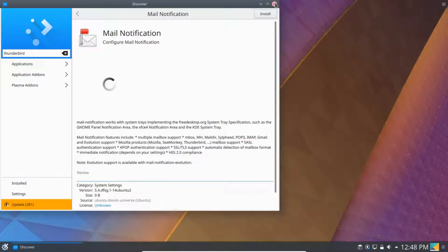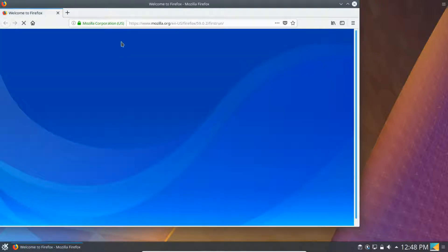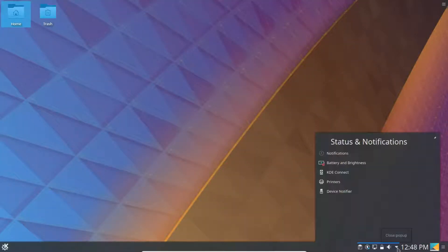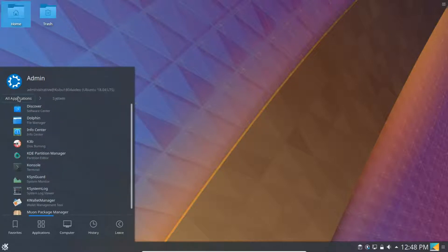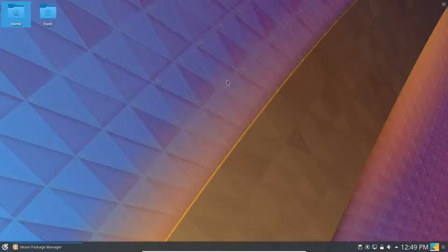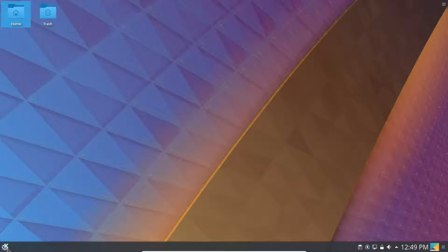This is how you install many commonly used programs. If you want Chrome, for example, you would have to download the DEB file from the internet using the browser that comes with this, and then install it. You also have the Muon Package Manager, which is like Synaptic — a bit more complicated but has more features.